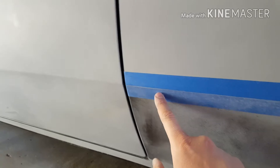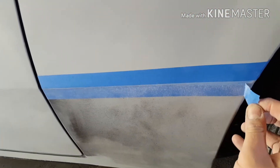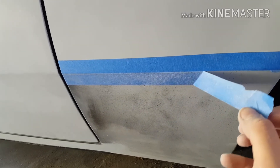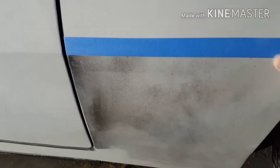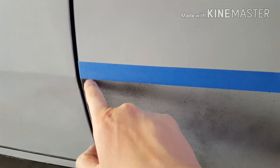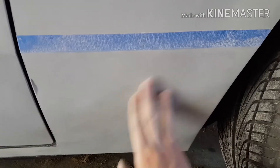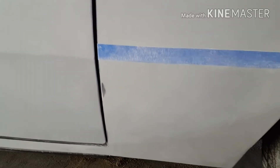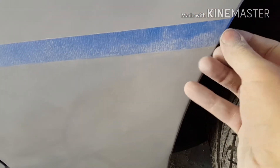Now you see I've got two strips of tape on here - this being the new one, this being the old one. Make sure the top one, the new one, is all pressed down, and then go ahead and peel off your bottom tape. There we go, got a little straggler there. Now you're going to do the same - sand down from this line. Once you're done, finish the panel and peel your tape off.